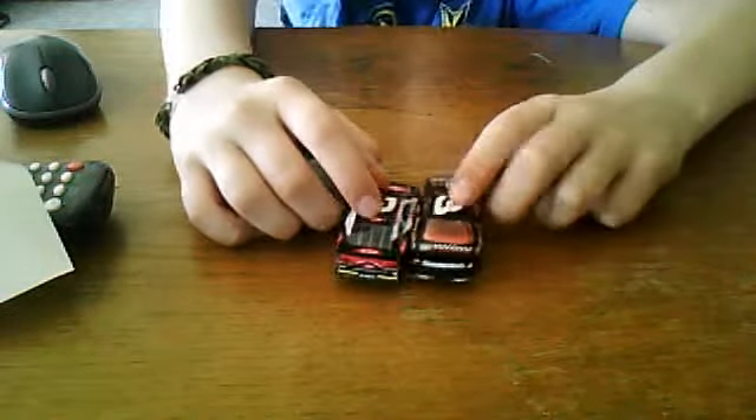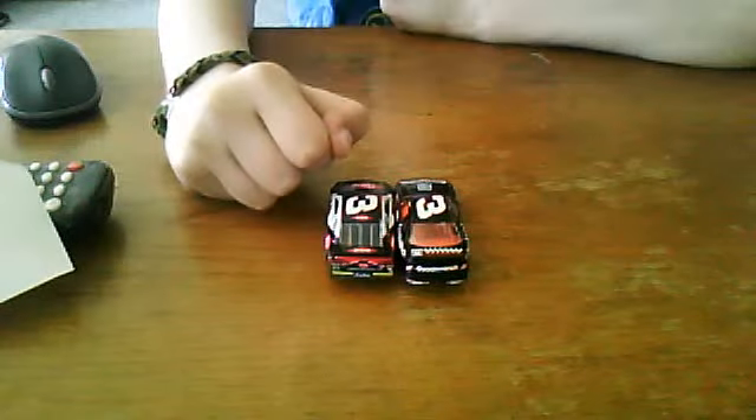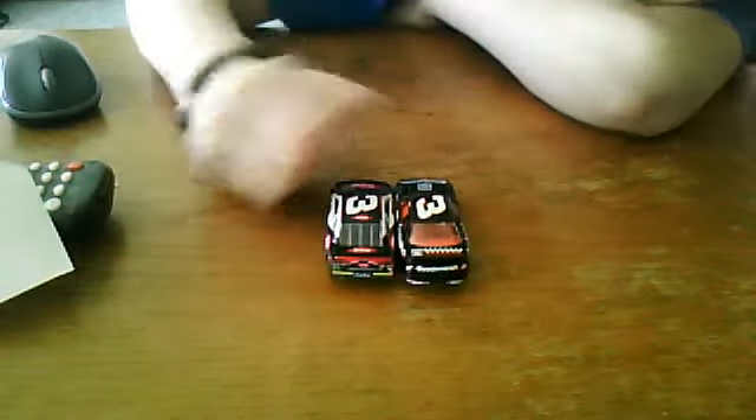Austin Dillon, of course, is a rookie, so he has the yellow stripe right there. Earnhardt is a legend, so he doesn't have the stripe — he's just too cool for that.